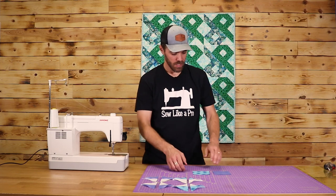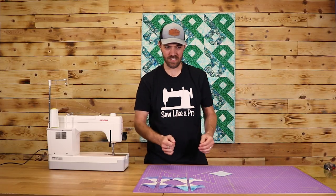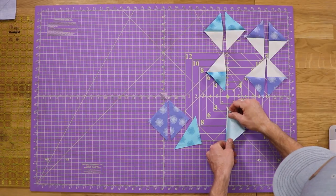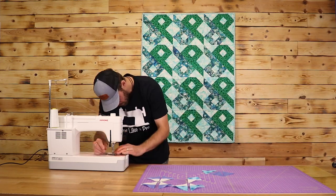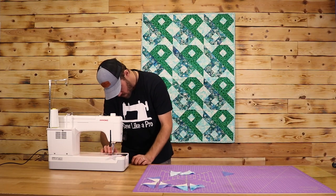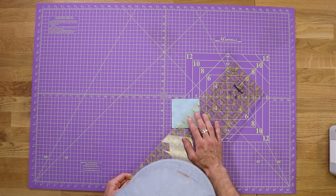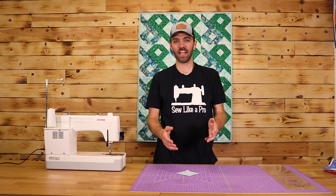Next, I'm going to take my 3⅞ inch squares, lay them right sides together, and cut on the diagonal to make triangles. Now that I have these triangles cut out, I'm going to take one of each same color, lay them down right sides together, and sew them together. I'm going to do that with all four of these. Then take the other two 3⅞ inch squares, lay them right sides together, mark on a diagonal, sew on both sides of the line, cut on the diagonal, and press that over.